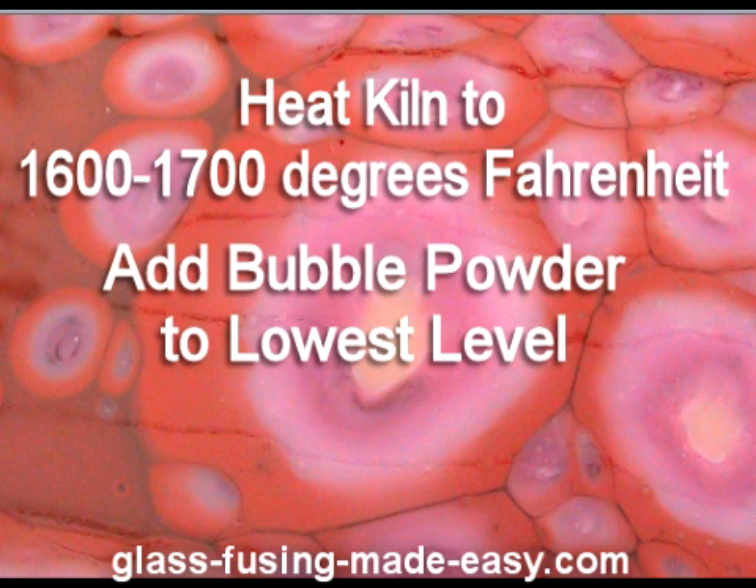The second way you could do this would be to add bubble powder to the lowest level. You would just take a blank piece of glass, add a little bubble powder, and then the other layers of glass that you want to use. Heat it up, and as the bubbles start rising to the surface, they pop and spread the colors from the other layers across the surface of the top layer.